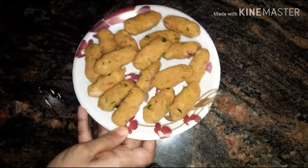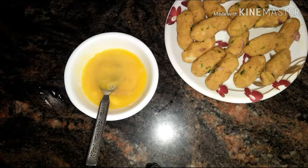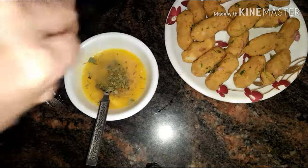Mix it well and make cheese-stuffed croquets out of this mixture — I had already made them. Now in a beaten egg add some salt, pepper, and fenugreek powder.